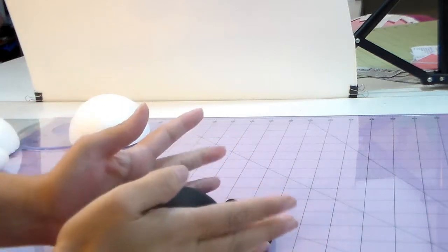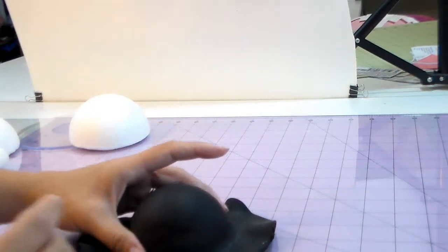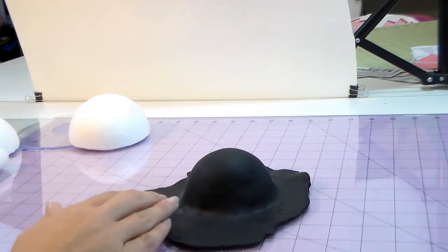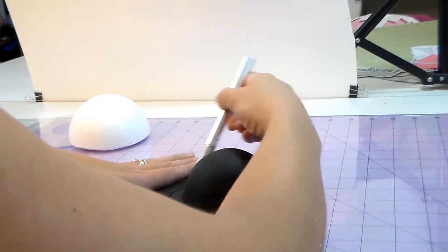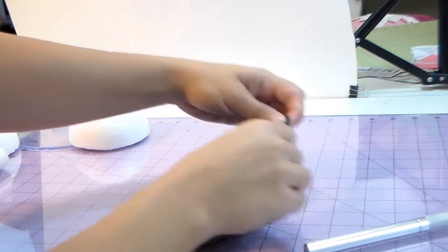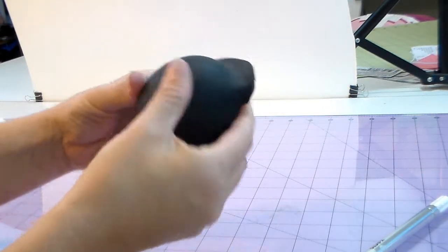I'm sorry it took so long to put a video up — I had my three babies sick for like three or four weeks, almost a month, and then my older one got sick too, so it was a mess. But we're back! I'm just folding the excess cold porcelain back. If you're using gum paste or fondant, do it the same way. And that's gonna be the ladybug's face.